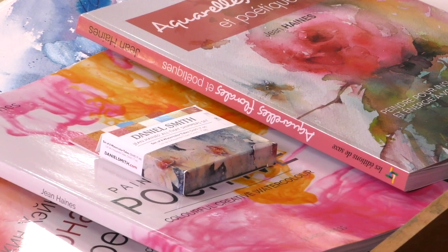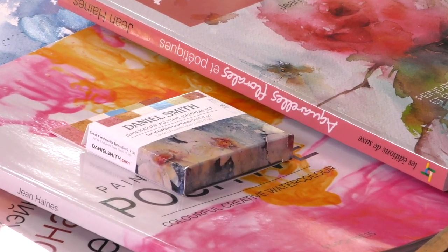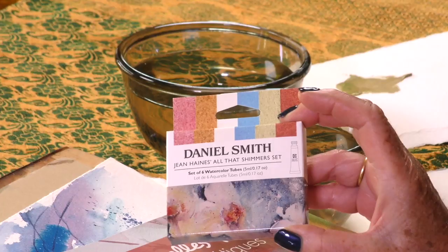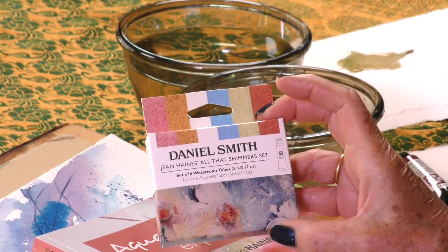Daniel Smith Shimmer Sets. Why Shimmer Sets? Have you noticed when you're walking around in life you might see dew drops on flowers or sparkles on the surface of water, even light hitting the back of the head of a subject? With watercolor there are many ways to achieve that, but with these fabulous products I can do that far more easily and the effects are so subtle sometimes nobody really knows exactly how I've gained the effect. I'm talking about the Daniel Smith Shimmer Sets — in fact the Jean Haynes Shimmer Sets — which I'm very excited to tell you about today. I'm now going to introduce you to my way of working with these fantastic products.